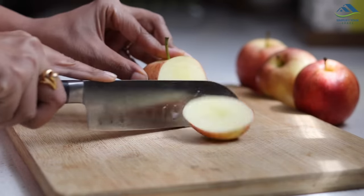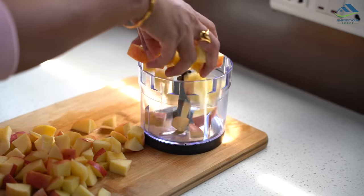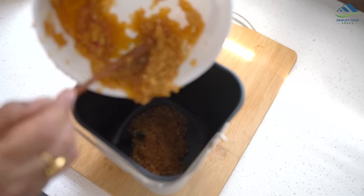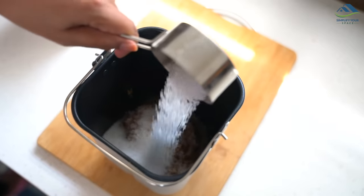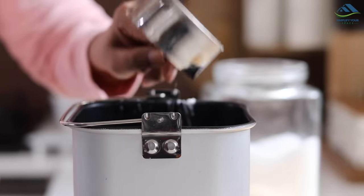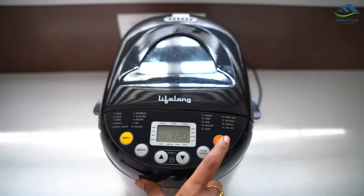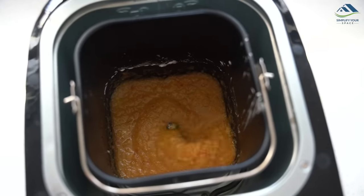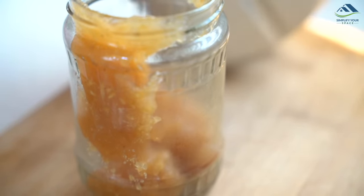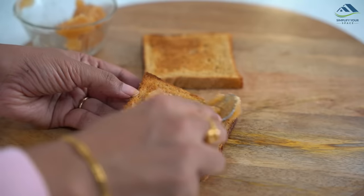Other than breads and doughs, it can make other items as well. It can make fresh fruit jam — take any fruit of your choice and roughly grind it; it should be chunky, not a puree. Add sugar, cornstarch, and fruit in the baking pan as per the recipe, then add half a lemon as a preservative and choose the jam program from the preset menu. Delicious and healthy jam is ready — store it in a glass jar and refrigerate for up to one month. Enjoy your breakfast with homemade toast and jam.